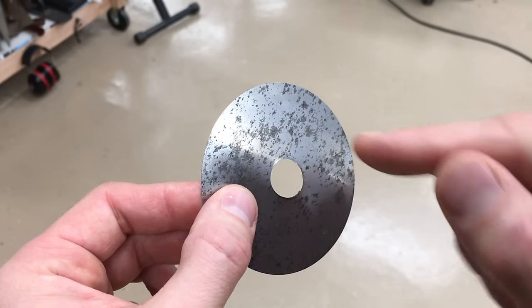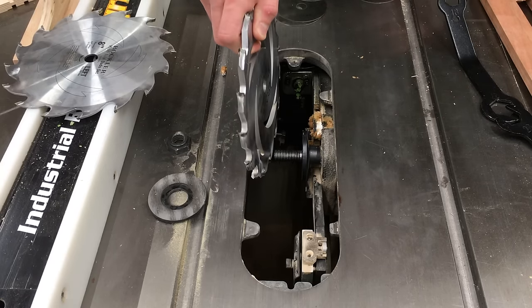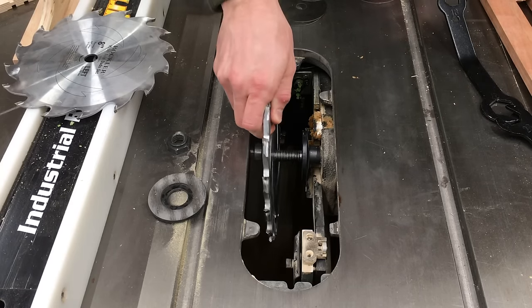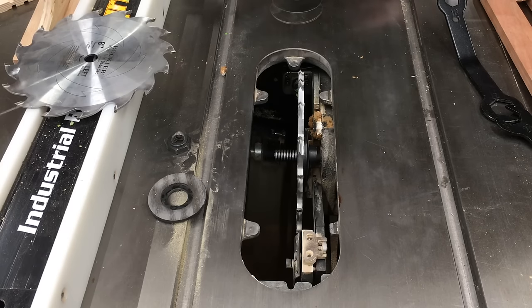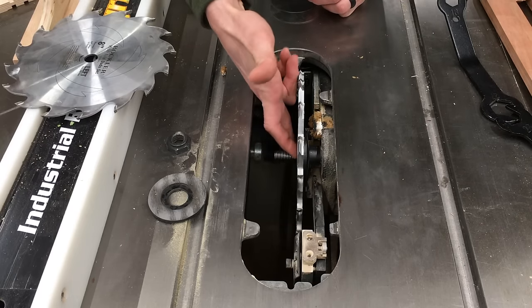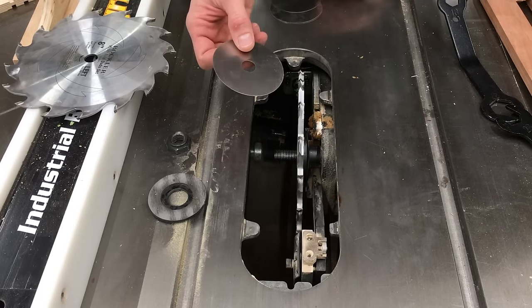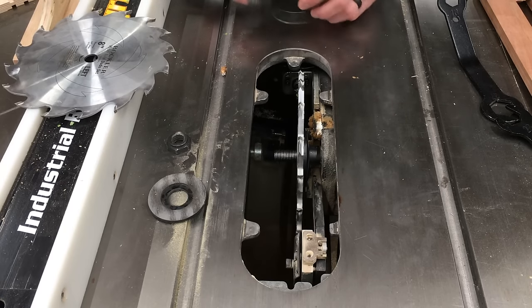But I figured out how to avoid this, so I wanted to share that with you today. I'm setting the miter fold dado set up to make miter fold joints in material. This thickness happens to require that I use quite a few shims, so it's a good way to demonstrate this technique. And I really don't want myself or you to mess up the shims that come with this beautiful set.